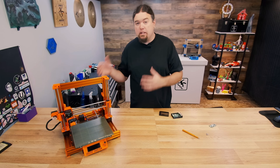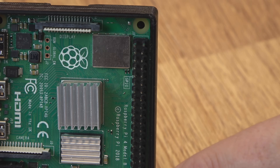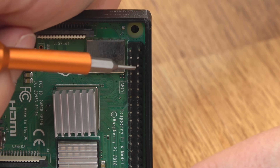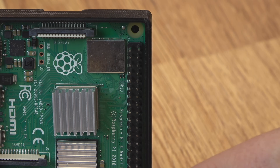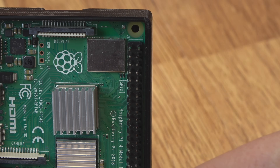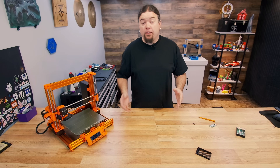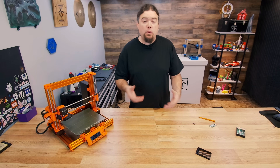Can you use other Pis rather than the Zero to do this? You should be able to. This is a Pi 4, but all these Pis should have the same pinout. There's nothing saying that you can't use these four pins to control your 3D printer just like you can on the Zero — you just have to build a cable that plugs into the back of the board. The image should work exactly the same on any of the Pis, so I don't see any reason why you can't use any Raspberry Pi you wish. I've never actually tried it on another type, only with the Zero, but I don't see why it wouldn't work.